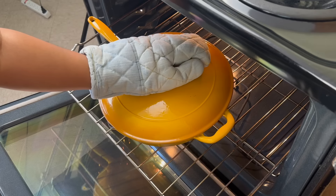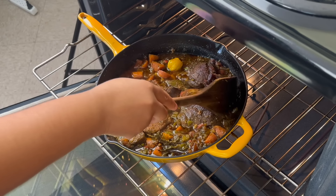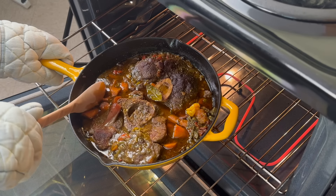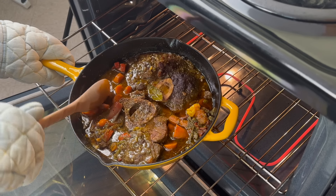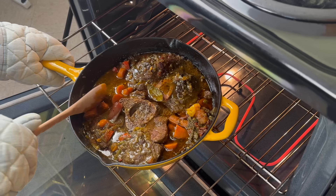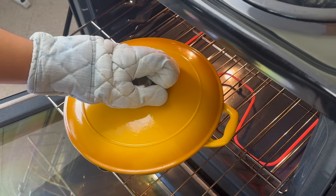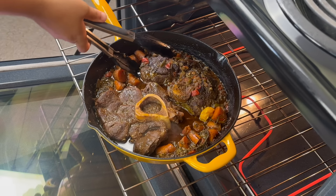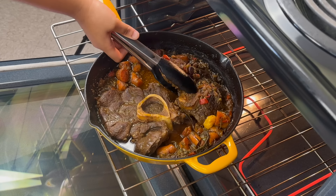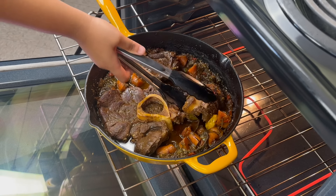I'm braising my beef shanks at 375 degrees, however feel free to braise yours at a lower temperature like 300 or 350 if you want a really slow roasted vibe. After an hour I'm going to move everything around and baste my beef shanks. How much gravy you want is really up to you — I'm not doing a ton of gravy today. I place this back in the oven and let it cook for 30 more minutes, then flip the beef shank to make sure it doesn't dry out on top.